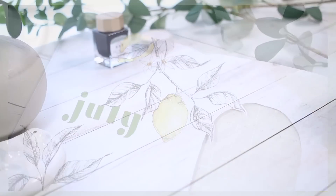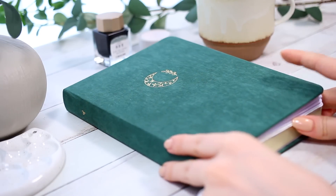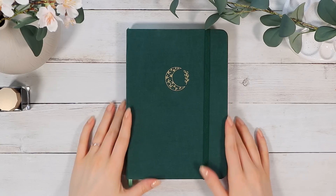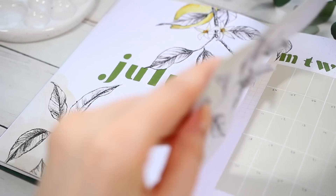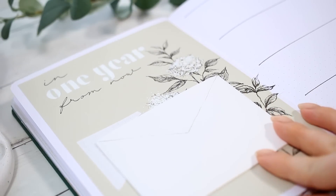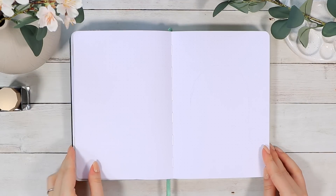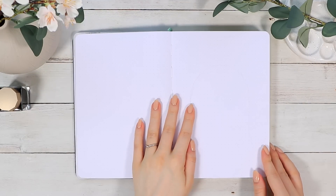Hello everyone and welcome to this July bullet journal plan with me video. If you're new around here, my name is Anna and today we'll create this summery monthly setup with some leaf drawings and a pretty soft and neutral color palette. Let's just get started right away.